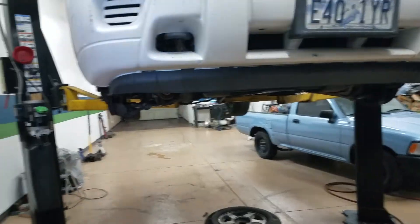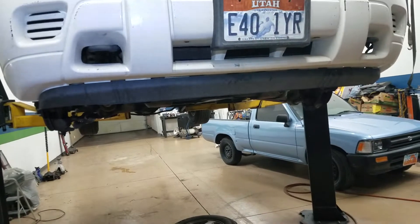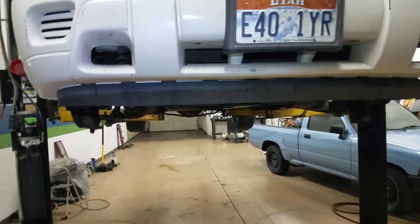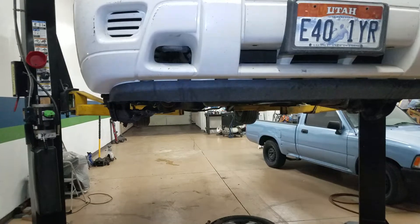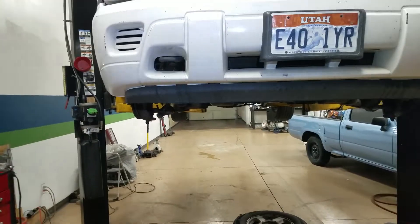How are you? This is Tony Sanomoto with one more video on a 2005 Trail Blazer. Like everybody else, I do my own research on how to do things, mechanical things. So on this SUV,